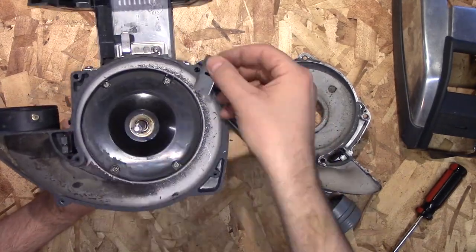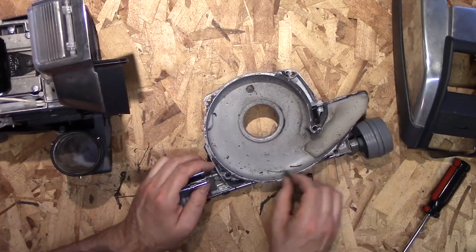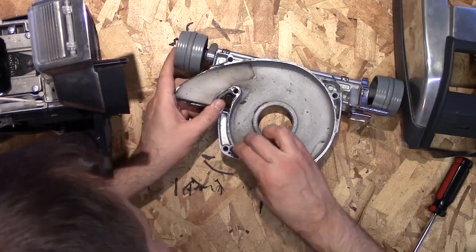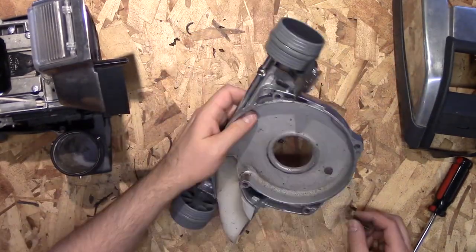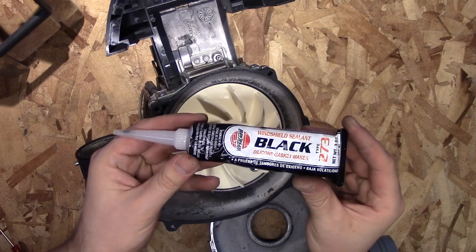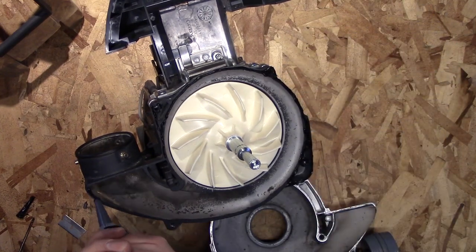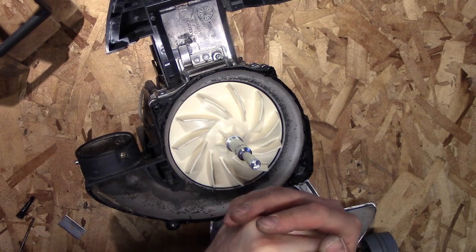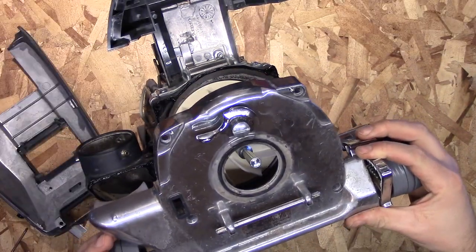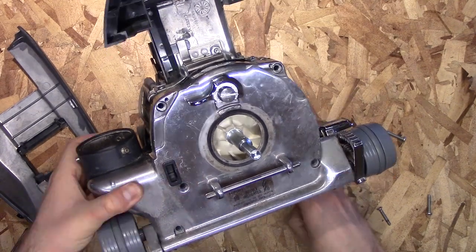Now take a razor blade and scrape off any of the rubber sealant from both pieces — you want this as clean as possible. Then we will be applying some new silicone. I'm using windshield gasket maker, which is a silicone-based rubber, but you can use any kind of silicone material. Make sure you do an even bead — not a ton, but you don't want to miss any spots. Go around where the bolts are, covering the whole area.